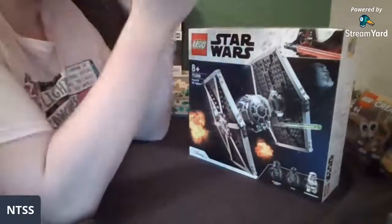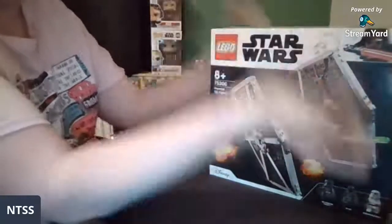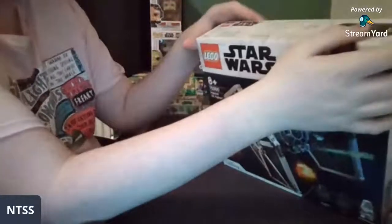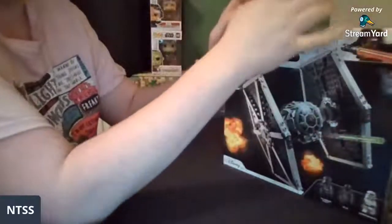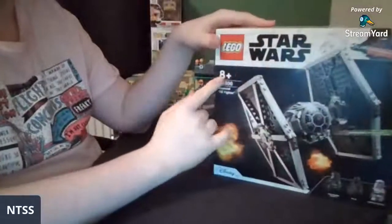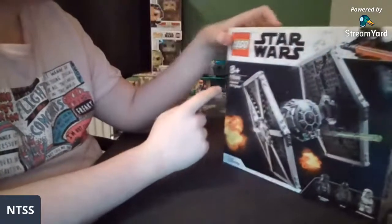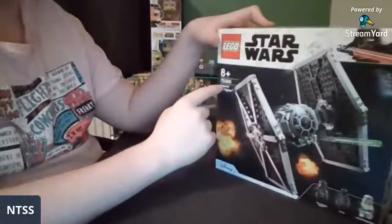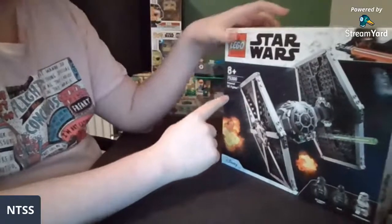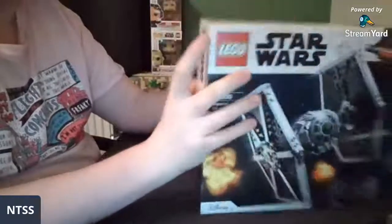Welcome to another live stream! We've got a wonderful Lego set here — it's set 75300, the Imperial TIE Fighter, the 2021 version.